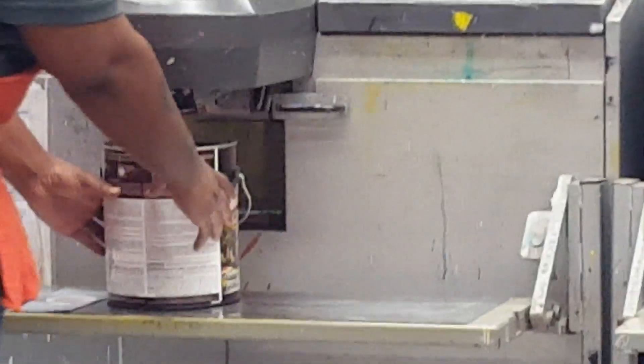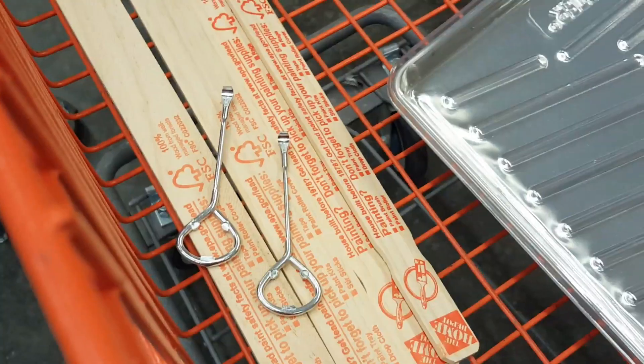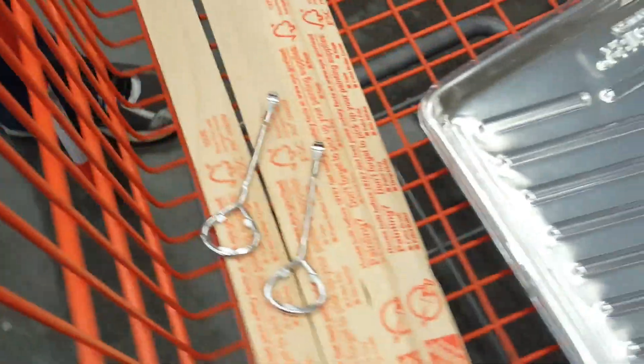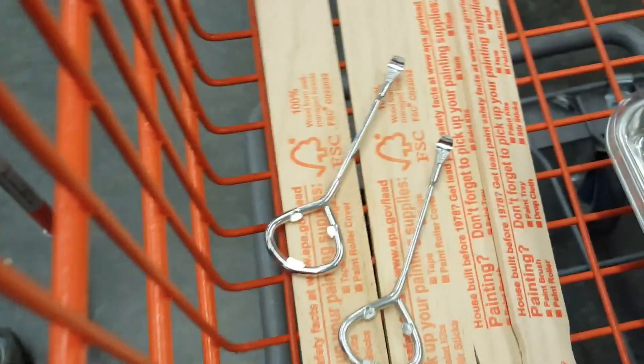That's our paint being mixed for the fireplace. I am so excited! I love those little paint tools they gave us to open our bucket.